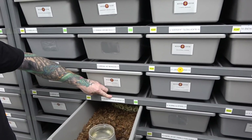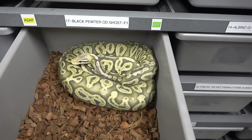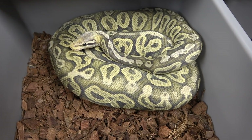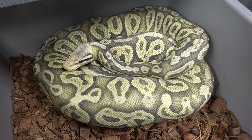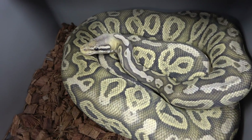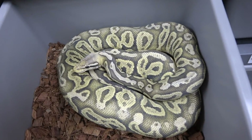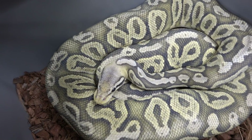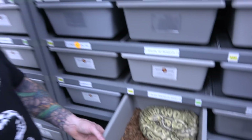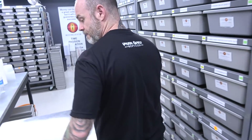This one here is a black pewter, or black pastel pastel orange dream ghost female. Really bright, has that glow — great looking adult. Black pastel hypo stuff is awesome.